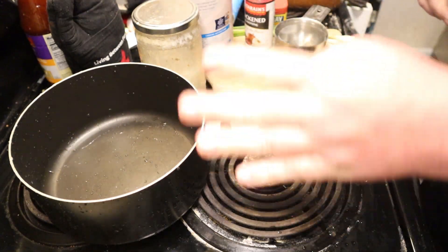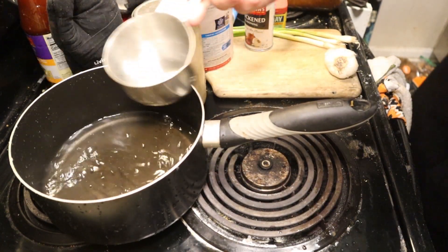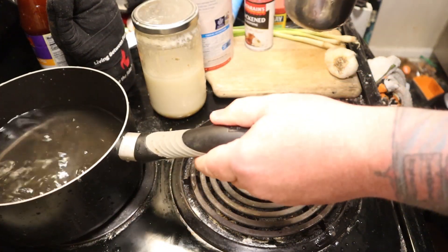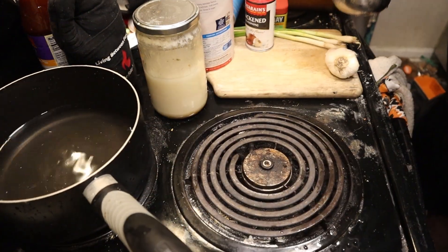Get you a pot, put it on about medium to medium high. You'll need four cups of water. Bring that to a boil. Usually you want to do the grits first, then work on the shrimp later, but for the sake of brevity, I'm just going to do them both.